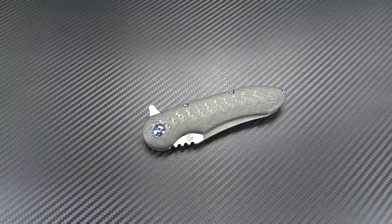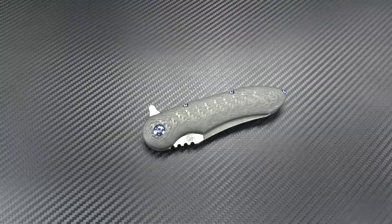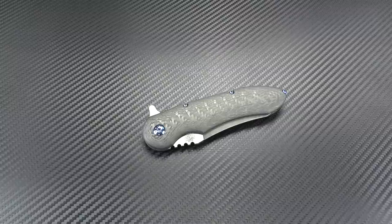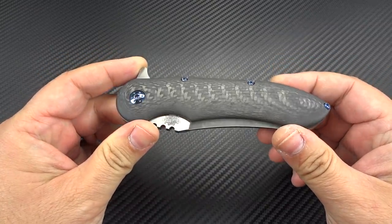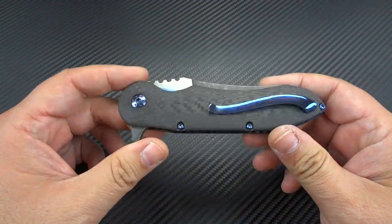Hey boys and girls, your old friend Jim here once again. I want to share with you something quite a bit different than anything else I've ever had in my collection before. The knife that you're seeing in front of you is called the Blue Max. It's made by a gentleman named Jerry Moen — you can visit his website at moencustomknives.com, he's also on Instagram. It may look like any number of other carbon fiber scaled flippers I've had on my channel in the past.